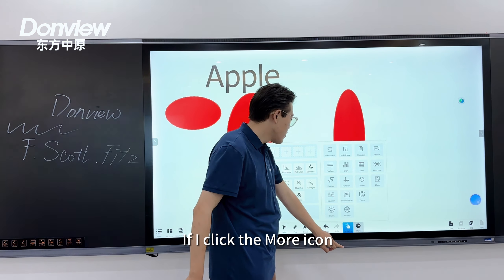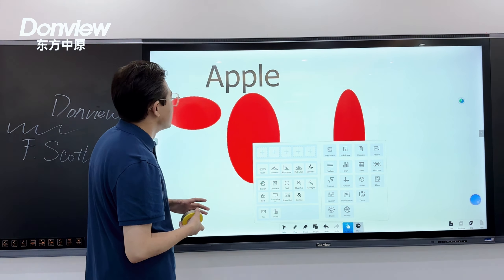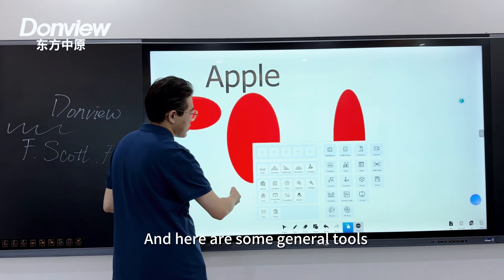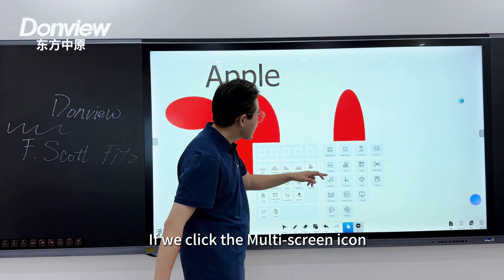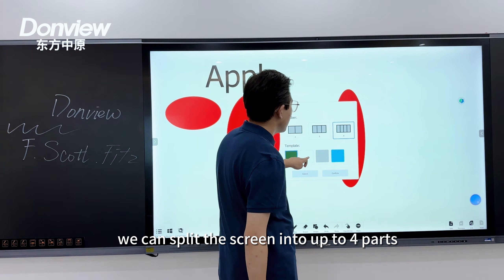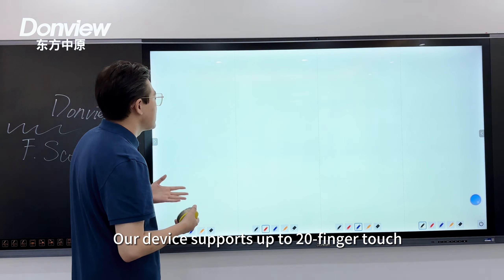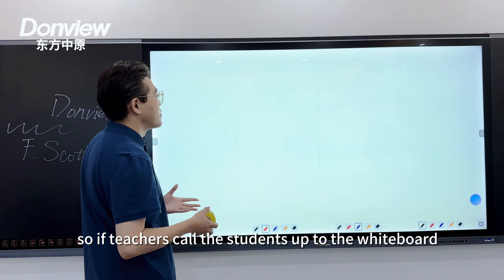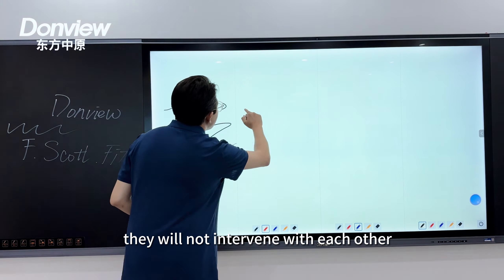Clicking the more icon reveals gadgets and tools for different subjects, as well as general tools that all kinds of teachers may use. Clicking the split-screen icon allows you to divide the screen into up to four parts. Our device supports up to 20-finger touch, so if teachers call students up to the whiteboard to write on different parts simultaneously, they will not interfere with each other.